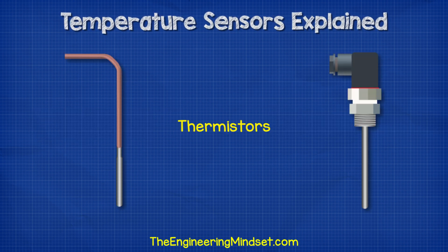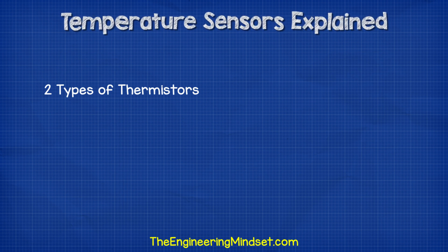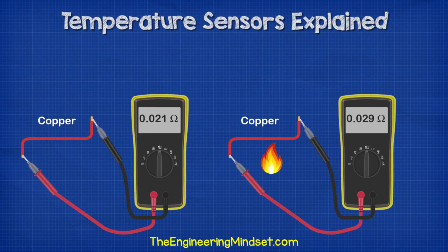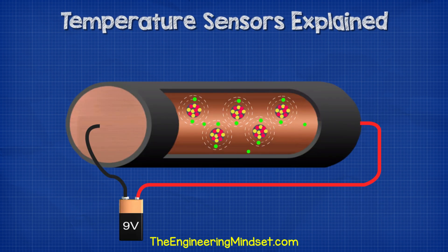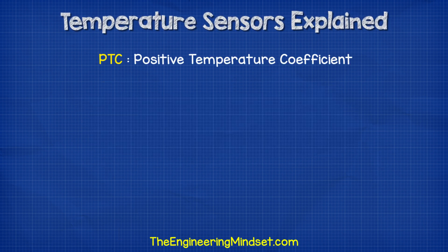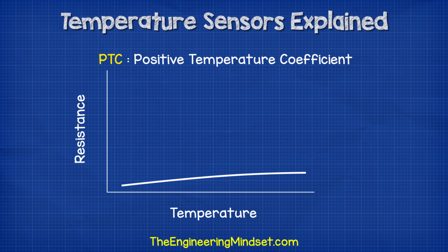Thermistors have a few variations in design, but two are fairly common: the flexible version and the more rugged fixed version. A thermistor is just a thermal resistor — an electrical resistor which changes resistance with temperature. There are two types: the NTC, or negative temperature coefficient, and the PTC, or positive temperature coefficient. We saw earlier that the resistance of a metal typically increases as its temperature increases, because the atoms start to vibrate making it harder for electrons to flow. The PTC thermistor behaves something like this — we call it positive because if we plotted resistance against temperature, we get an upward trend showing an increase in resistance with temperature.